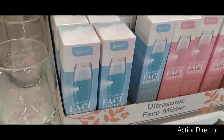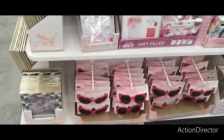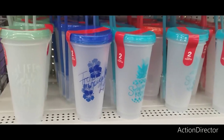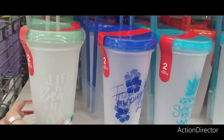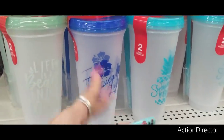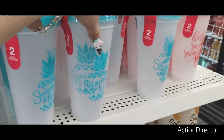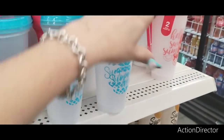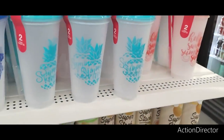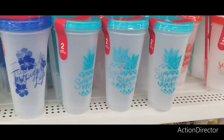They have the ultrasonic face mister, so they have like a full setup. These tumblers are back in stock — if you want them, get them now because they sell out quickly. Especially with school ending, these are great to break up into two different gifts and put a cute gift card in. They include the straw — it's summer, it's a tumbler, very fun.